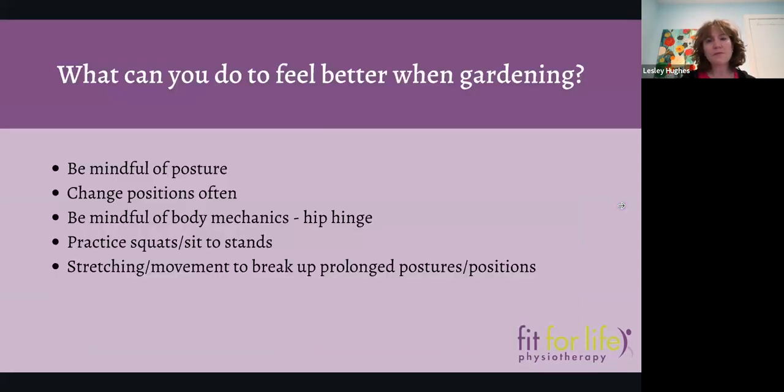If the first message isn't that we need to exercise our legs and have strong quads, hamstrings, and glutes for healthy gardening, then the second message is that we need to be working with good body mechanics and good postures. Be really mindful — how does my back look? How does it feel? If you start feeling tired, get up and do something different, or that's a great time to go get a drink of water. When we're out gardening, we need to be taking breaks.